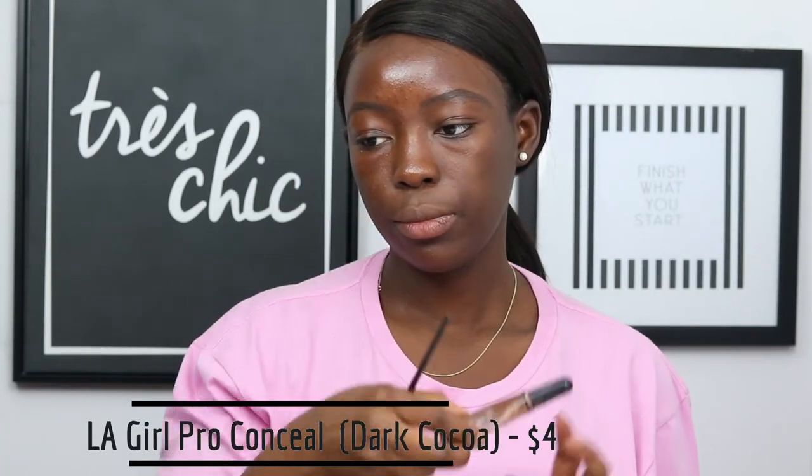Taking my LA Girl Pro Conceal in Dark Coco, I'm going to put that underneath my brows and at the top of my brows as well, just to outline the shape and clean them up properly. Once I'm done, I'm going to take a blending brush and blend out the concealer and apply some concealer in the middle of my forehead as well. Then I'm just going to take a spoolie and brush up my hairs.